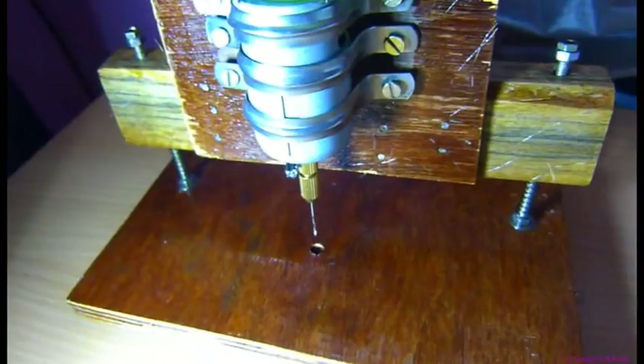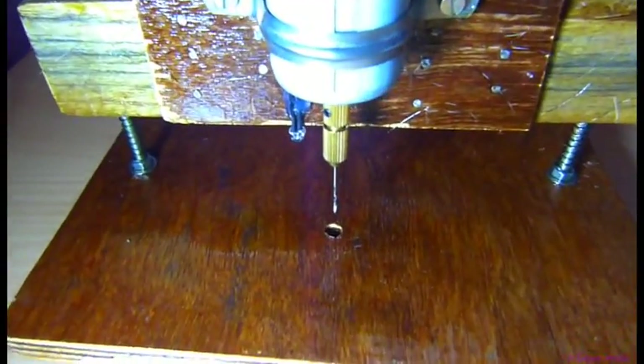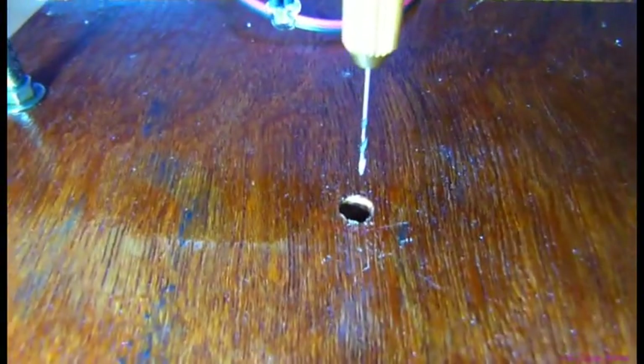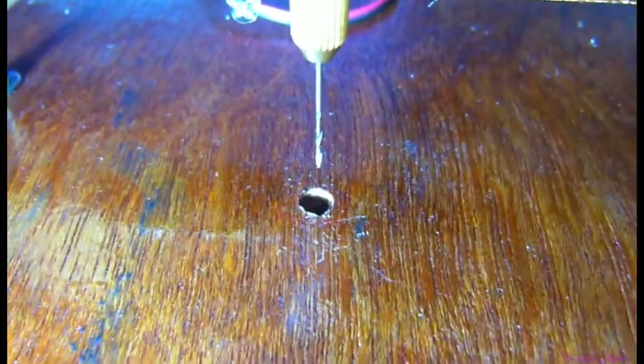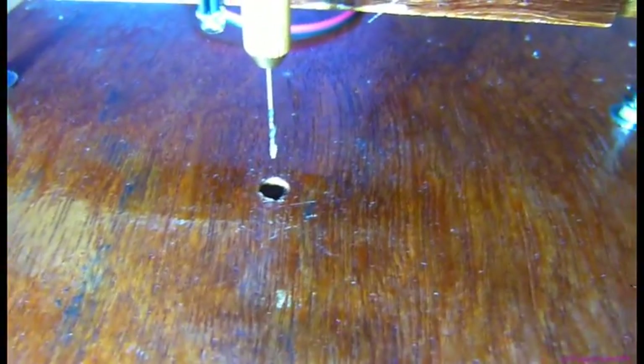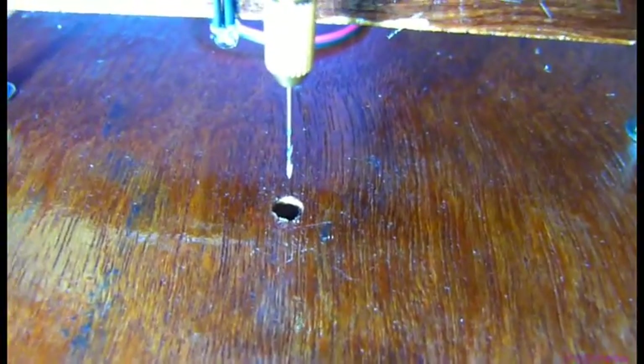If I speak in terms of precision, it's very accurate. You can see a hole I have placed. So the 1mm drill — I can keep it very close to that hole.